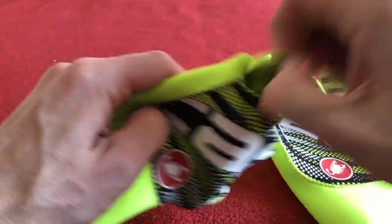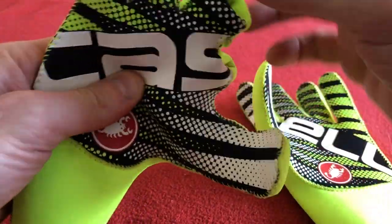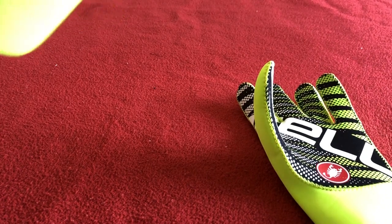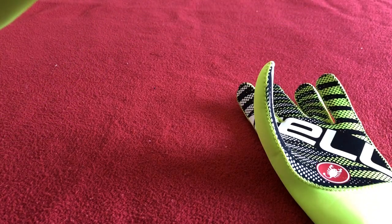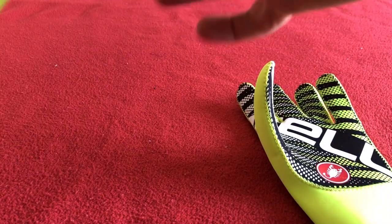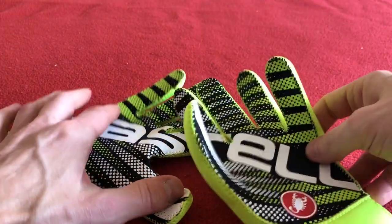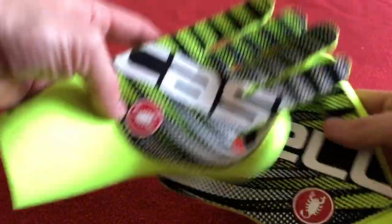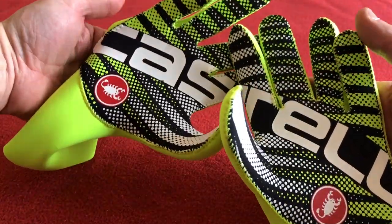I didn't notice that before. I was just about to finish and I've noticed something. It says Castelli — Castelli, Castelli. Pretty good, eh? Well, I just find stupid things to talk about.